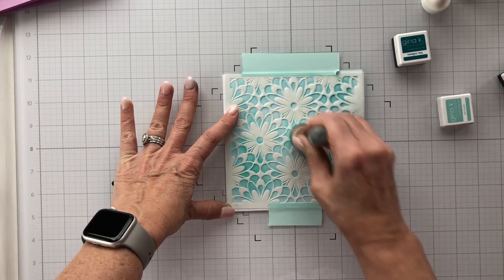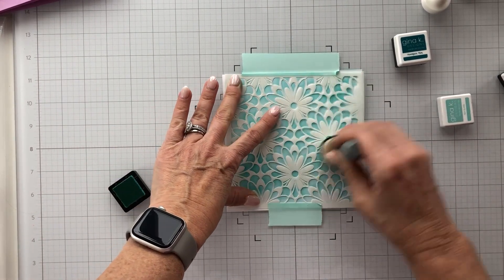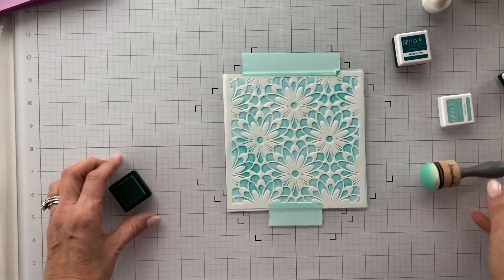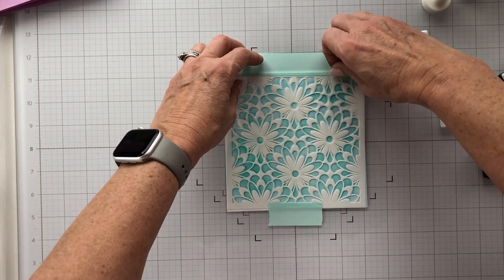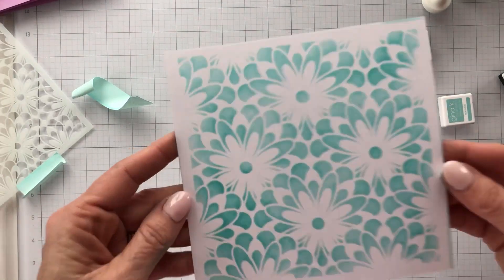Now let's get back to the card. I'm just stenciling this all up and getting it colored the way I want, using the Sea Glass ink. I'm going to do the big reveal here — and it looks really pretty!